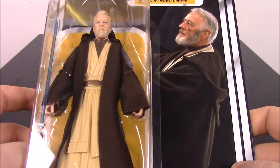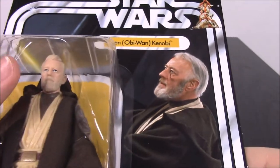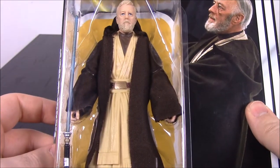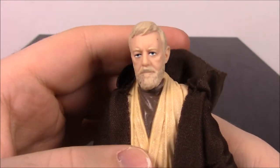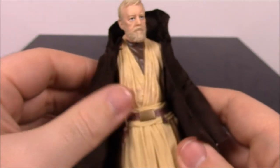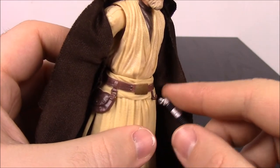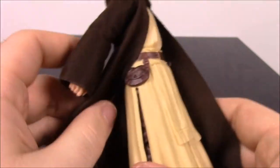Next up we've got Obi-Wan Kenobi. Here's the look at Alec Guinness playing Obi-Wan from A New Hope — it says Ben Kenobi with Obi-Wan in parentheses. We got Obi-Wan out of the package. I actually like this character a lot. His face does look a lot like Alec Guinness — I think that looks really good. We've got old Obi-Wan with white hair and beard, in his Jedi robe outfit with lighter tan color and brown underneath. He's got a belt that also has a hook to hang his lightsaber.